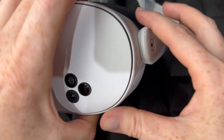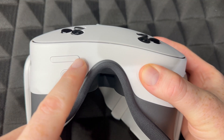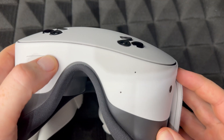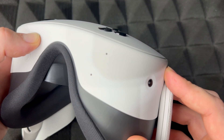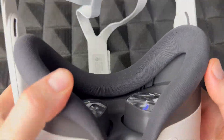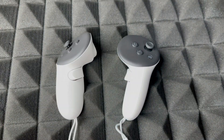Now that it's powered off, we can factory reset it. Press your power button plus your volume minus at the same time and hold them. Keep holding until it turns on, then put on your headset.